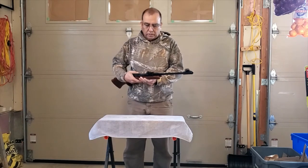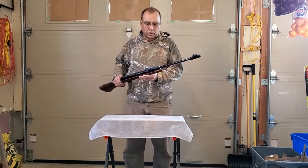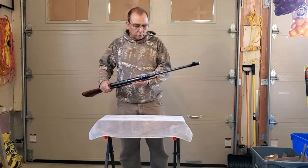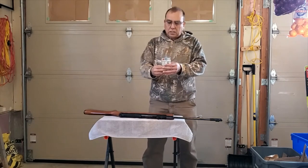First, I'm going to take it to my backyard and fire a few shots through it, just to make sure everything is good before I smooth out the bore — breaking in the barrel basically. Before we do that, I need to oil it.